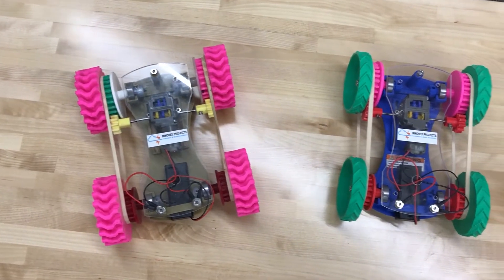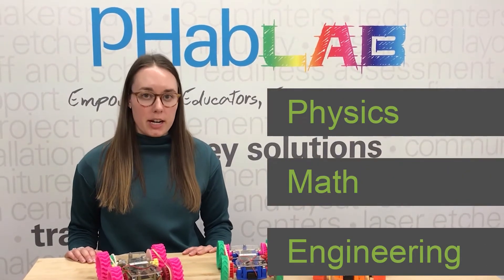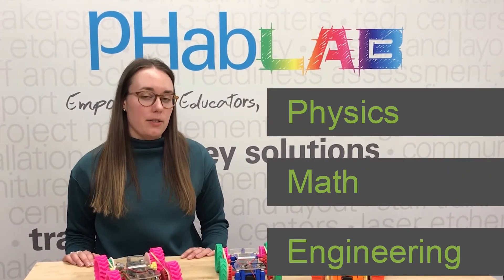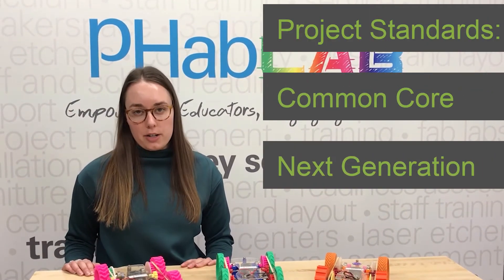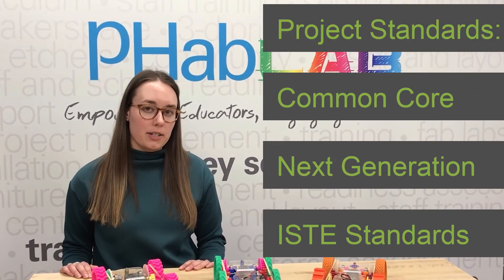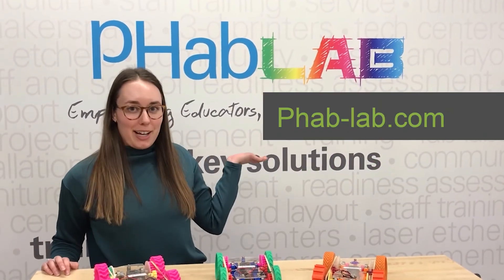This project integrates a bunch of different subject areas like physics, math, and engineering, and it is also aligned to the national standards including Common Core, Next Generation, and ISTE technology standards. For more information you can go to fab-lab.com.